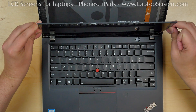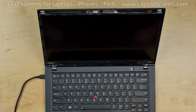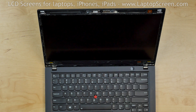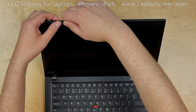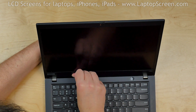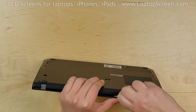Lift the screen up and fit it into the back cover. Test the screen. As we can see, the screen is working and we can finish the reinstallation process. Replace the bezel, going around the perimeter snapping the tabs back in place. Close the laptop and make sure that the bezel is snapped in at the bottom edge.